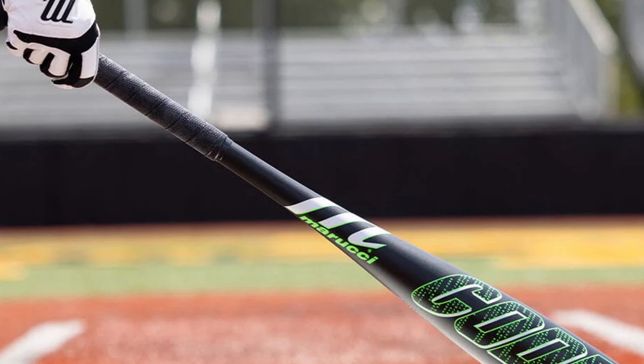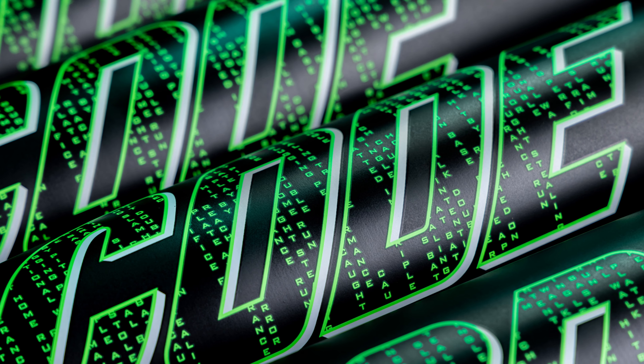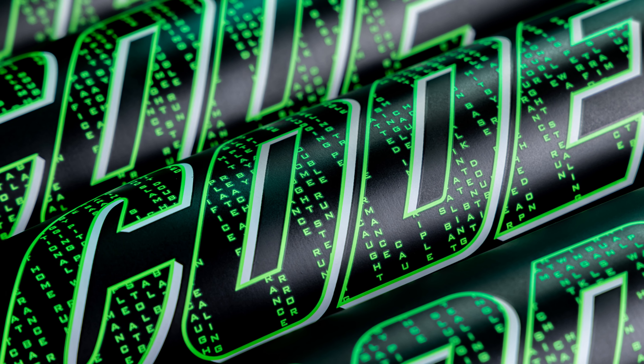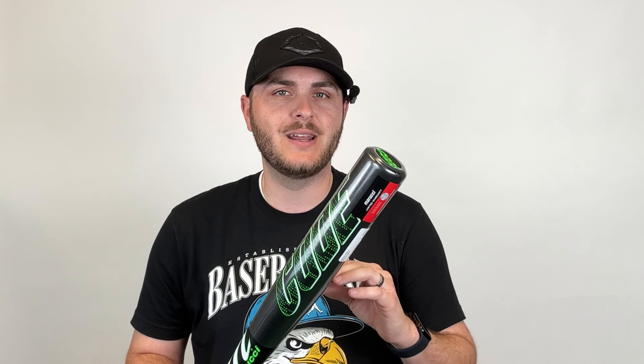This is a mid-loaded bat that doesn't just create consistent contact but also a ton of power when you find that sweet spot. It also has a really cool black and green design, and the word 'Code' specifically features a ton of smaller text that actually has baseball sayings within it.